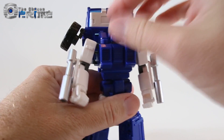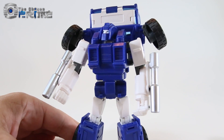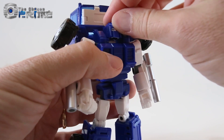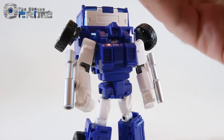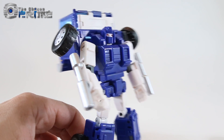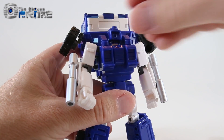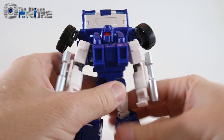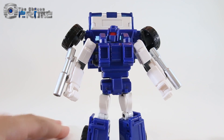He has three different face options in total. By default he's got the blue eyes — in the G1 cartoon he had both blue and red eyes depending on the episode. The faces come off a simple peg, so you can swap in the red-eyed version for a bit more color variety. Or if you want a better homage to the G1 toy or some comic appearances, he does come with a visored face you can peg on — giving you options for which face to use in robot mode.